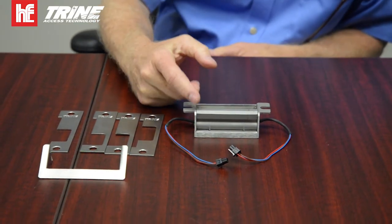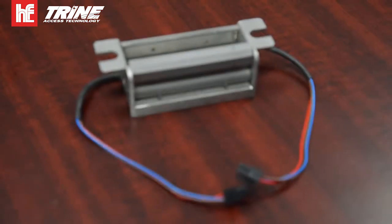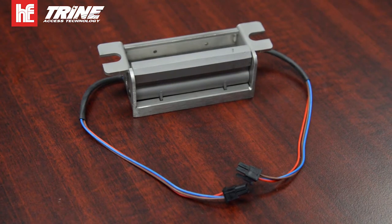The cavity on the strike is three-quarters of an inch deep, so it will handle a 5/8 inch throw on a mortise lock and also on a cylindrical lock.